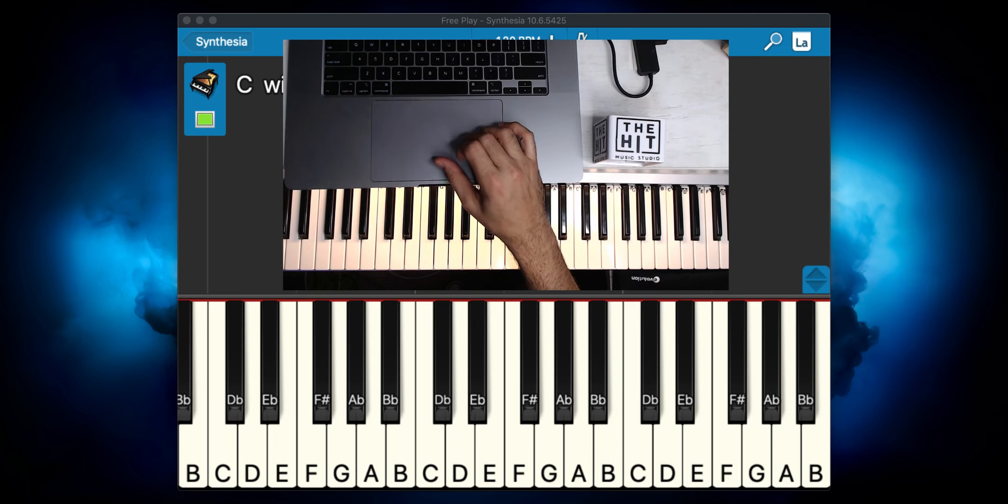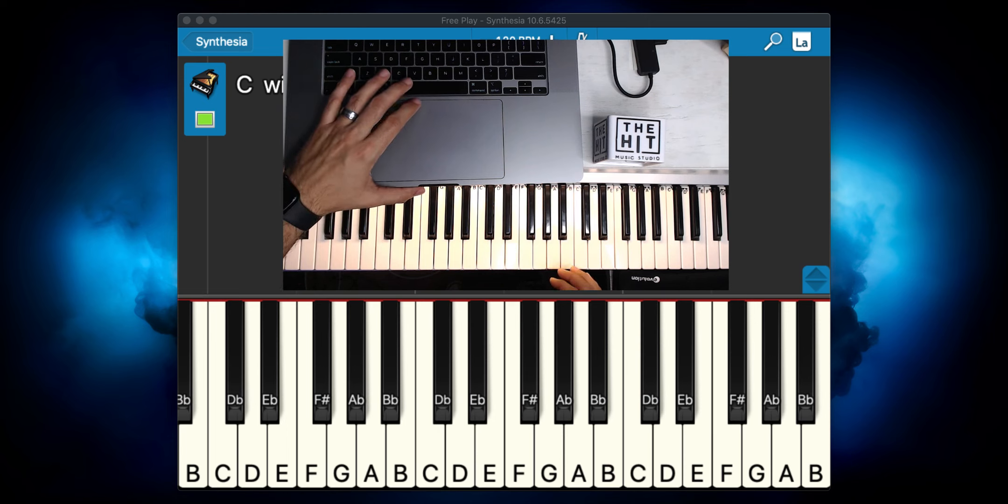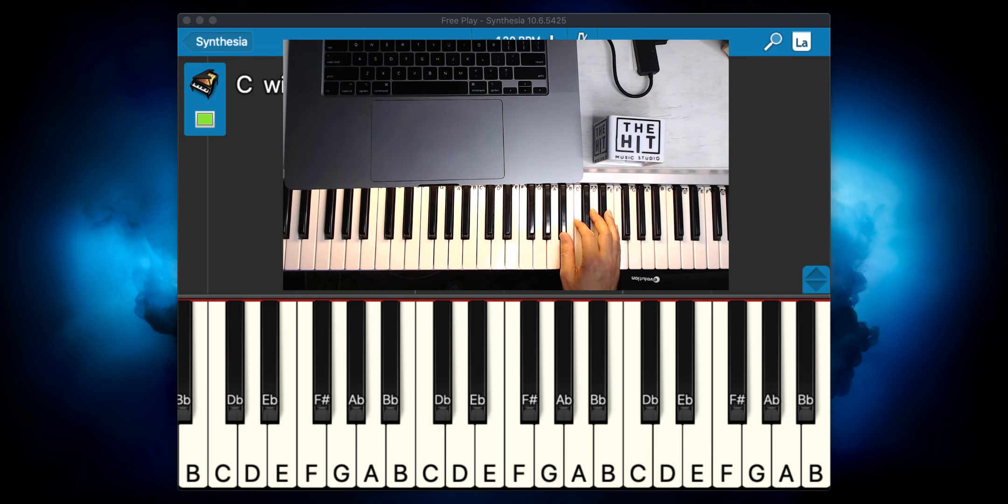I'm going to play it now — count one, two, three — and then try to get you guys to play it hopefully with me. So this is going to sound like this.